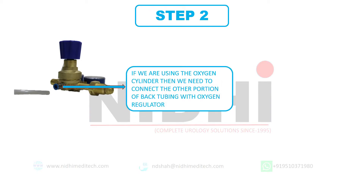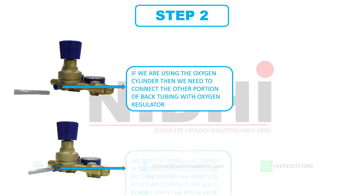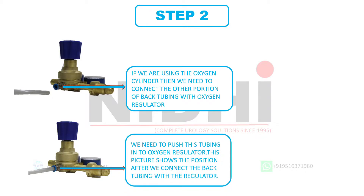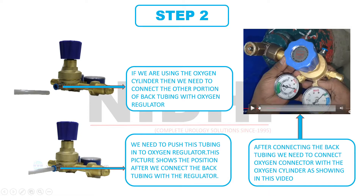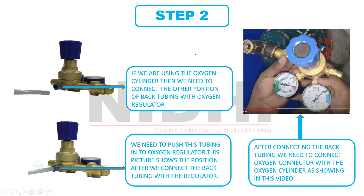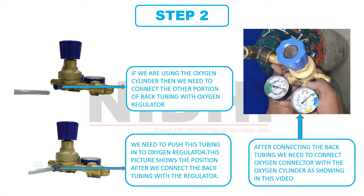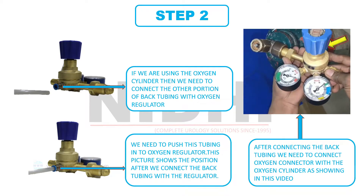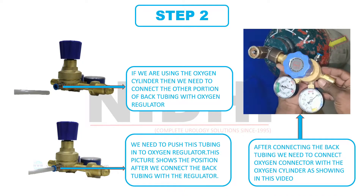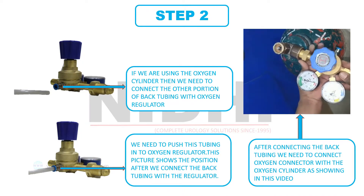If we are using the oxygen cylinder, then we need to connect the other portion of the back tubing with the oxygen regulator. We need to push this tubing into the oxygen regulator. This picture shows the position after we connect the back tubing with the regulator. After the successful connection of tubing and oxygen regulator, now we need to connect the oxygen regulator with the oxygen cylinder, as we can observe in this video. This is the portion where we just connected the back tubing, and this is how we will connect the oxygen regulator with the oxygen cylinder.